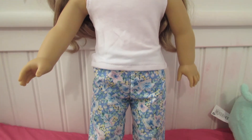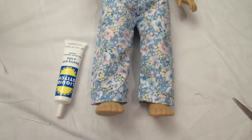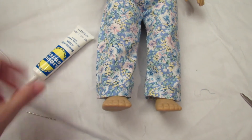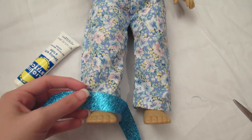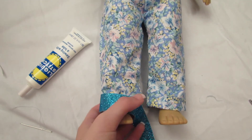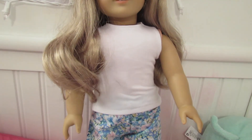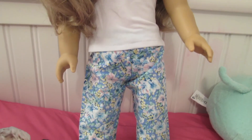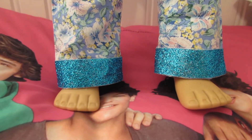You could always leave your pants as-is or fold them up into capris, but I wanted to add a little more style to the bottoms. I added glitter ribbon with liquid stitch — you could also use hot glue or sew the ribbon on, but since it has glitter I didn't want to sew it. Here's the final product! I hope it was easy to understand, and if you have any other clothing requests please comment down below. See you in my next video, bye!